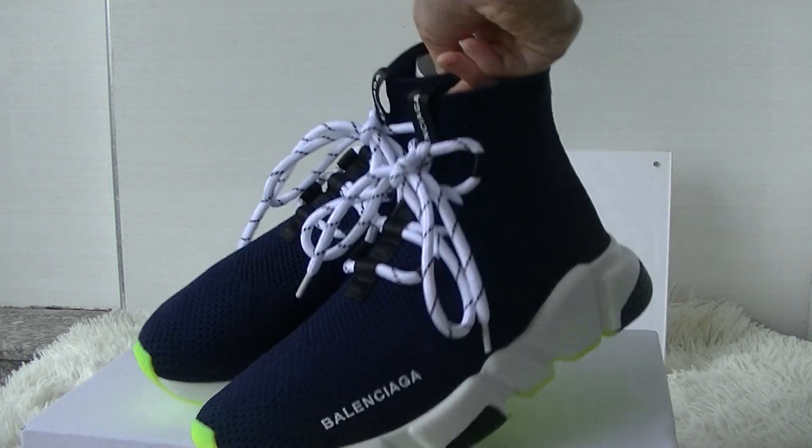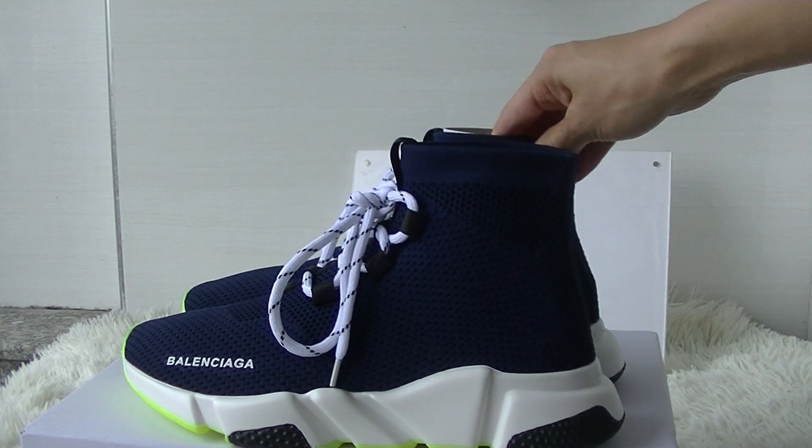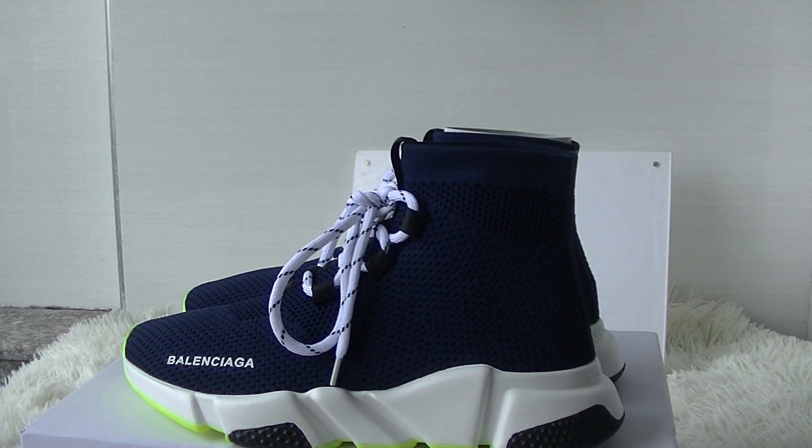Okay, this is today's details review. If you guys like the shoes, I will leave the shoe link below. If you want to order, please check my website. Any questions, just contact me. Thank you for watching, see you in the next video, bye.